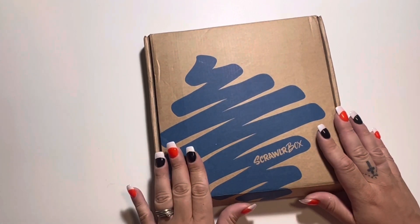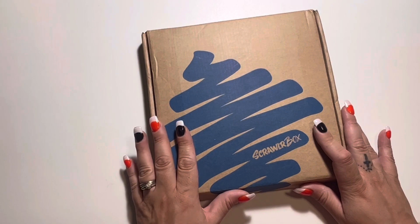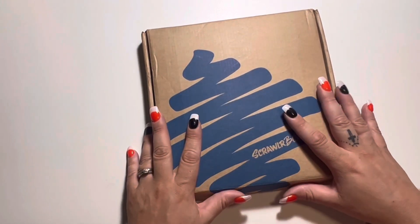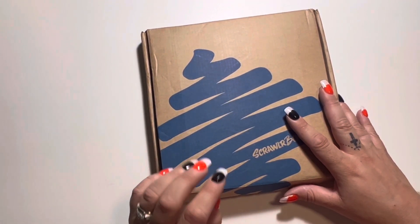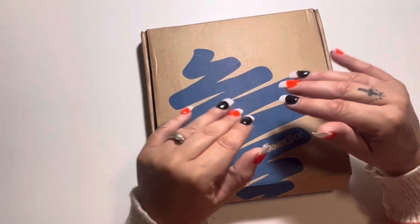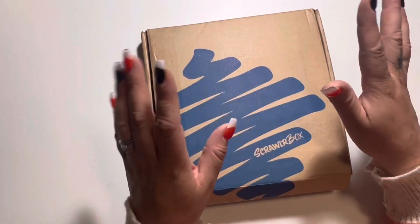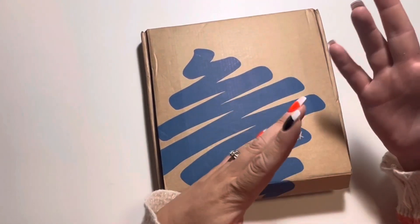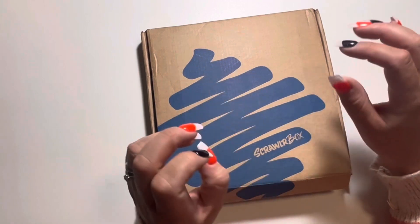I'm doing my first review of the Scrawler Box, specifically the October 2023 box. I've already opened it because I cannot help myself — I've always said I have to open boxes, I can't leave them unopened. This is coming in a little bit later, but for this box I wanted to try something different: I'm only going to give my review based off what's inside and how I feel about it.